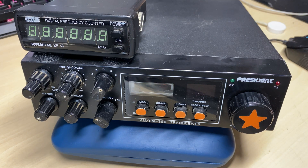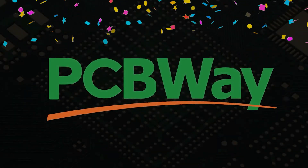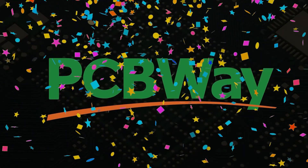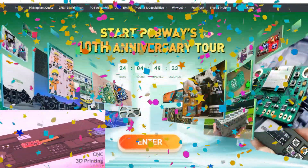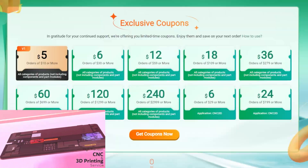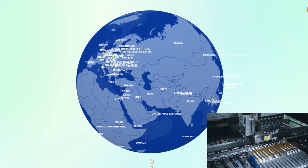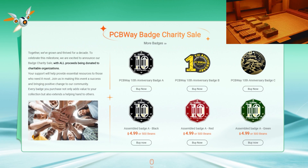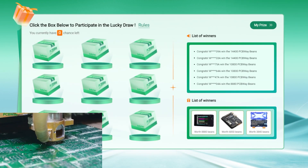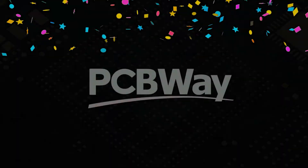A quick word about today's video sponsor, PCBWay. PCBWay is a China Shenzhen-based PCB manufacturer and circuit board assembler. PCBWay are currently enjoying their 10th anniversary with some great promotions — coupons for your next order, an exclusive badge, put yourself on a map with other PCBWayers, a charity badge sale, lucky draw prizes. Get an instant quote by visiting pcbway.com or click the link below.